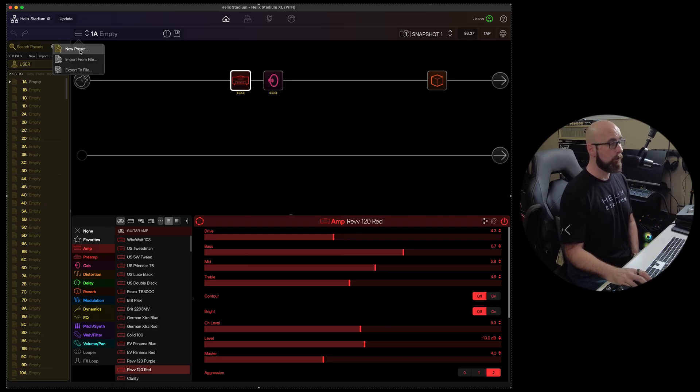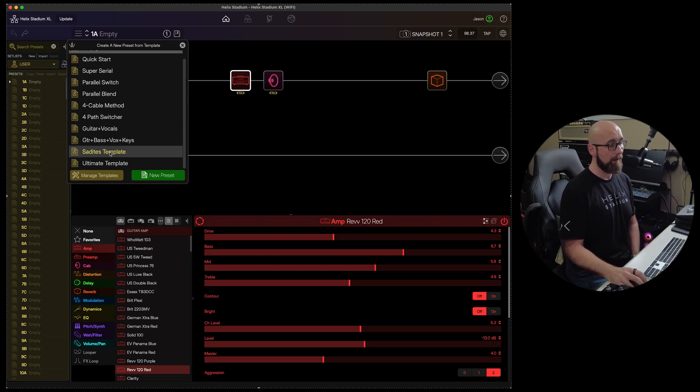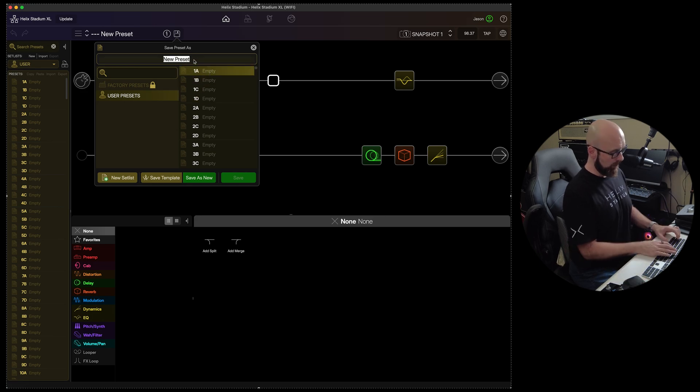Clicking the hamburger menu lets us create a new preset, import a preset from file, or export a preset to a file. If we create a new preset, it asks if we'd like to use a template. I select my 'Soditis' template that I like to use for new presets, and everything comes set up the way I like it. Since it hasn't been saved yet it's labeled 'New Preset,' so I click the disc icon, select slot 1A, call it 'JSON Preset,' and save.